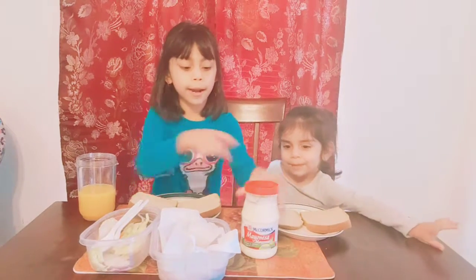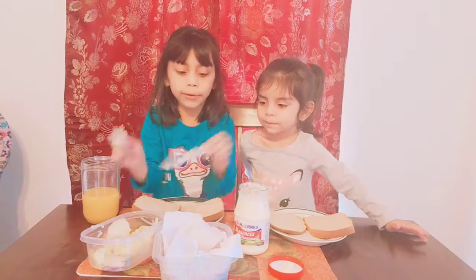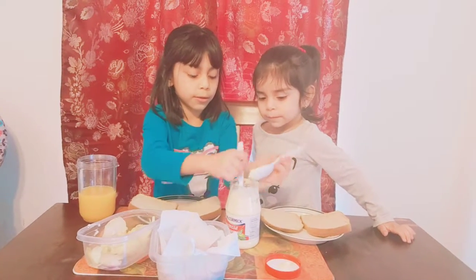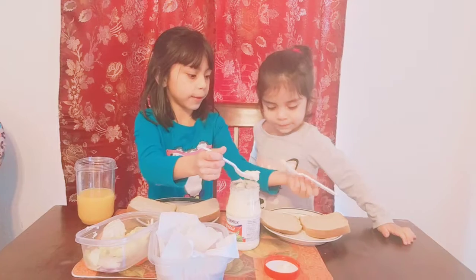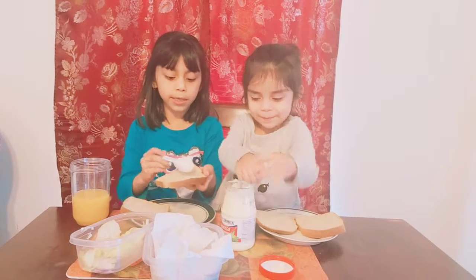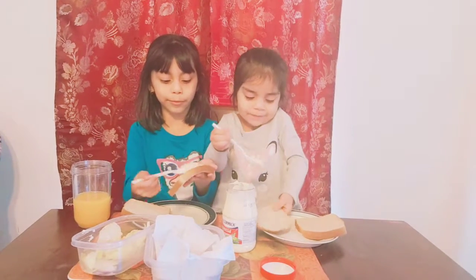So the first thing is you're going to get your mayonnaise, open it up, and put it right here. Get the spoon, put it in here, and then you've got some. So I'm going to get a little bit, and then you're going to spread it up on the bread.